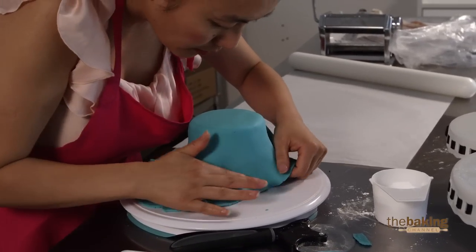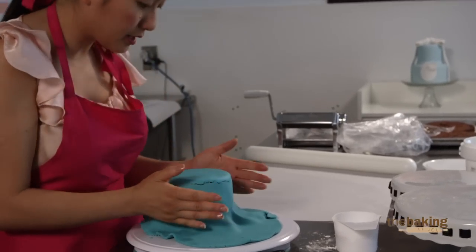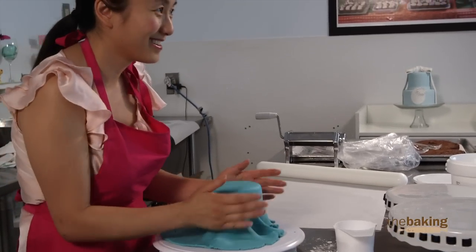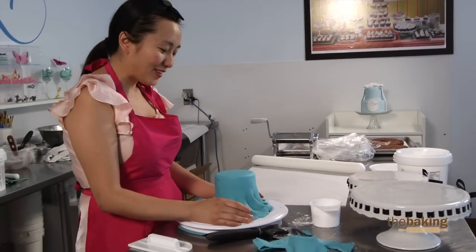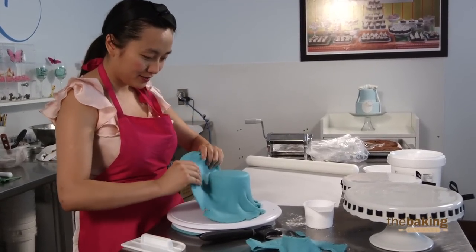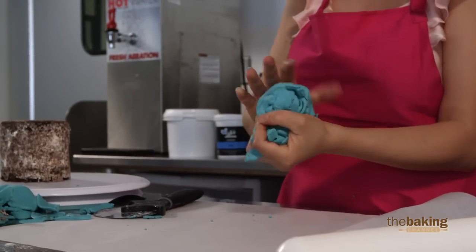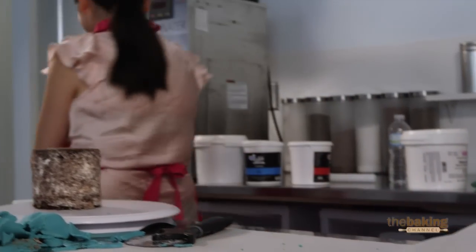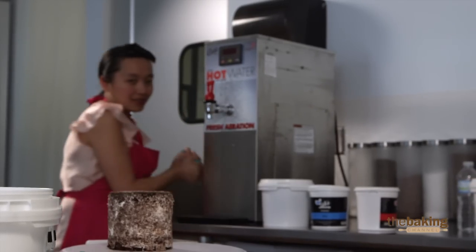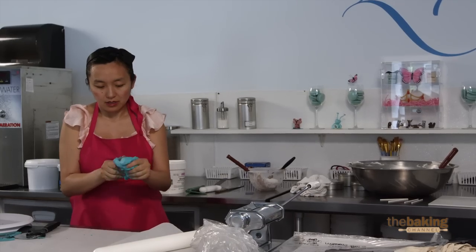Oh my goodness — that did not just crack. Oh my God. Okay. I'm going to have to start over rolling this fondant. It's too dry. The fondant is really dry, and when I put it on my cake it's starting to crack. I'm going to have to take it off, and I'm not sure if I have enough time, but I'm going to have to re-wet the fondant to make it a little bit more stretchable.